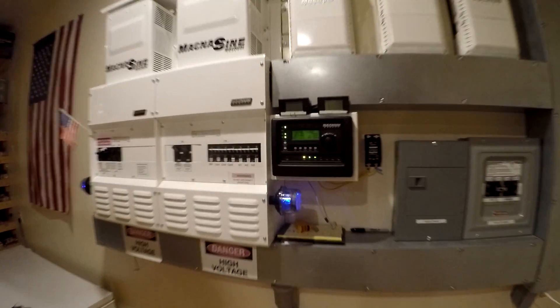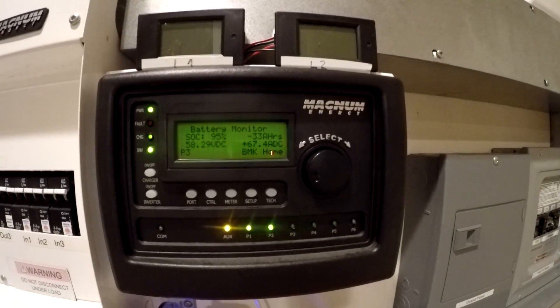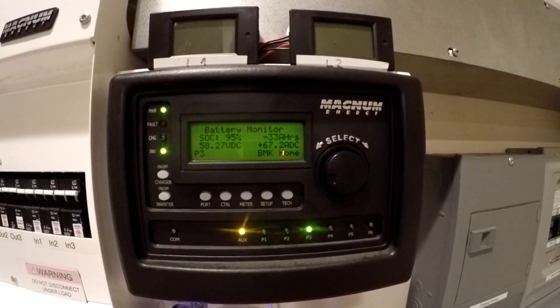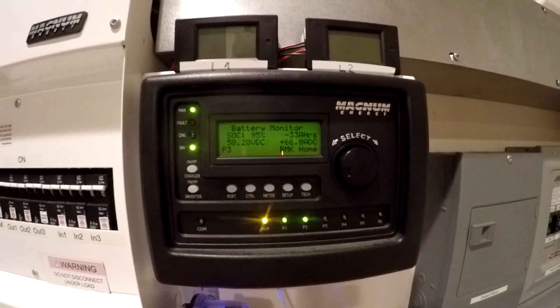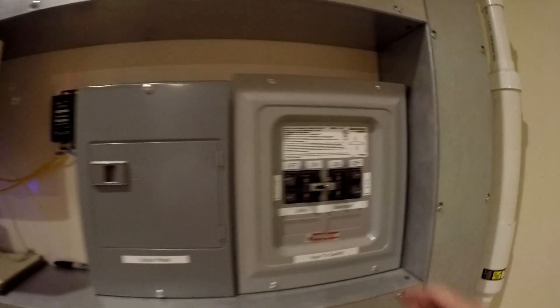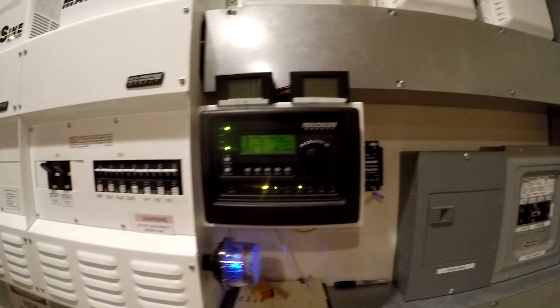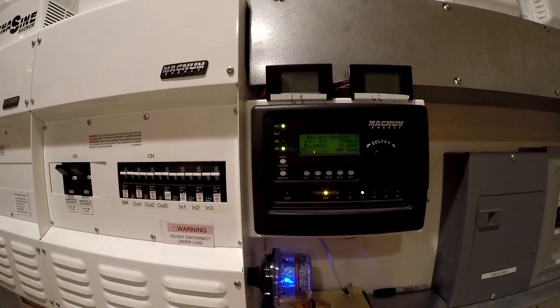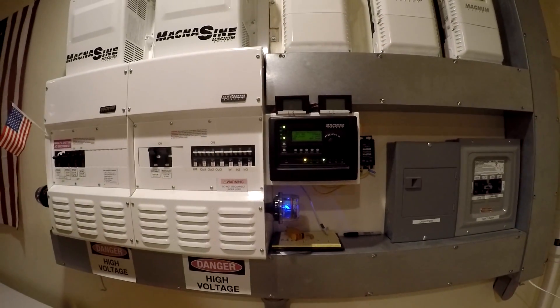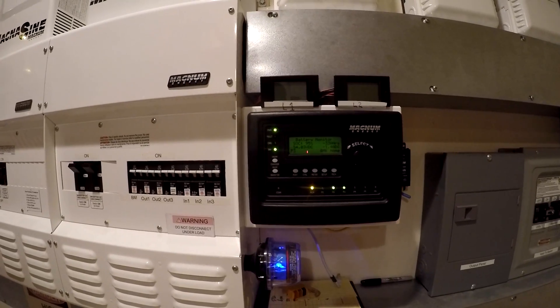Alright guys, it's been about an hour and a half and we're at 95 percent. I did drop the charging percentage down a little bit, so it's 67 amps going in right now. We're going to go ahead and cut this off — I'm just going to drop the breaker. There we go. I'm not going to shut the generator off right away though; I'm going to let it run for a few more minutes to do a little bit of a cool down.